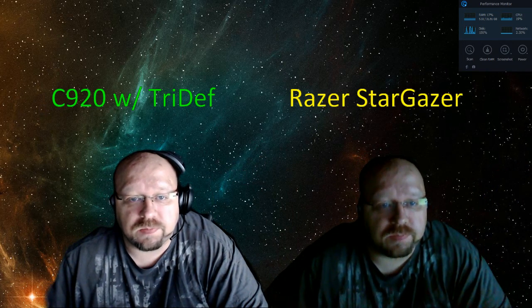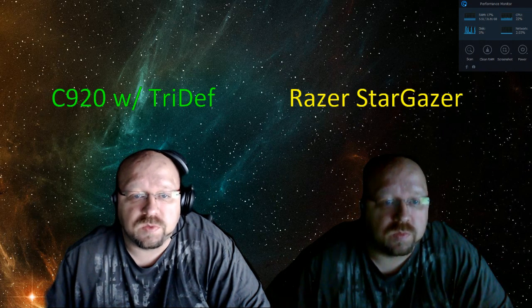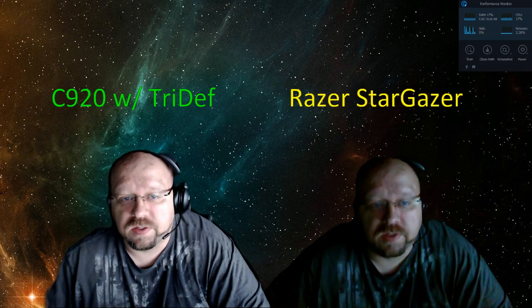Thanks for hanging out, appreciate your time. Stop by Twitch.tv MMO Legion — we'll have both cameras on display. We'll talk to you later.